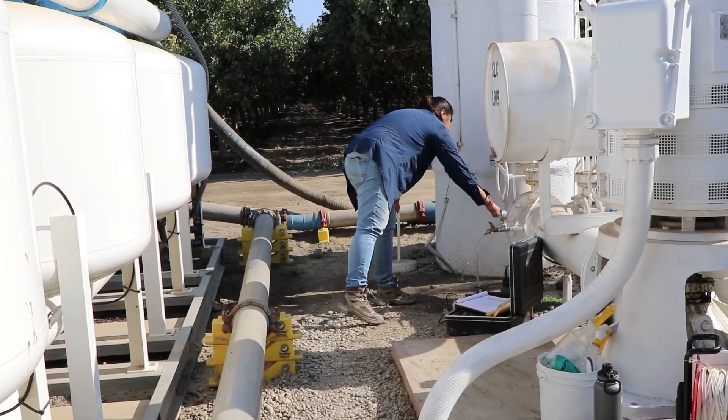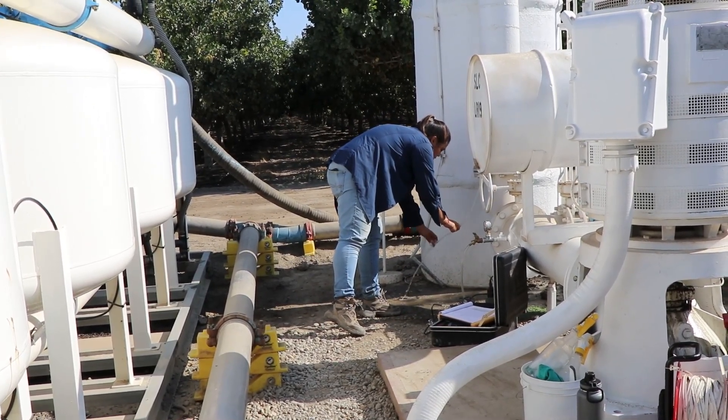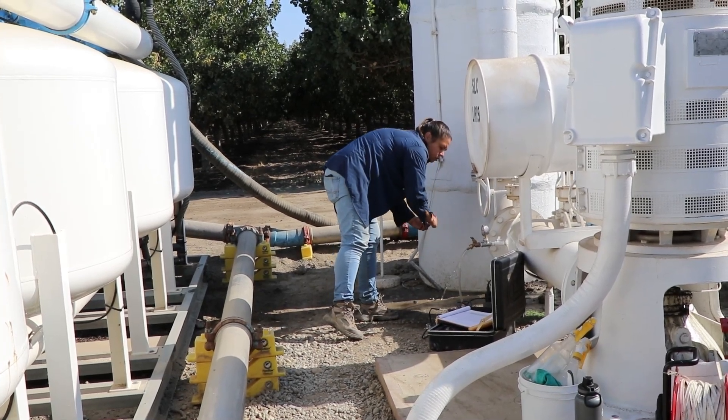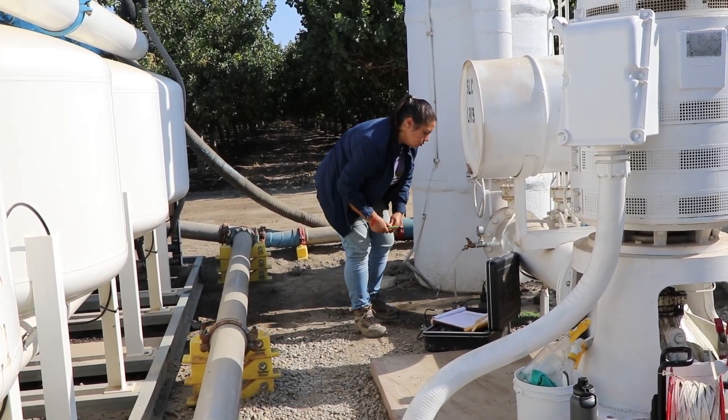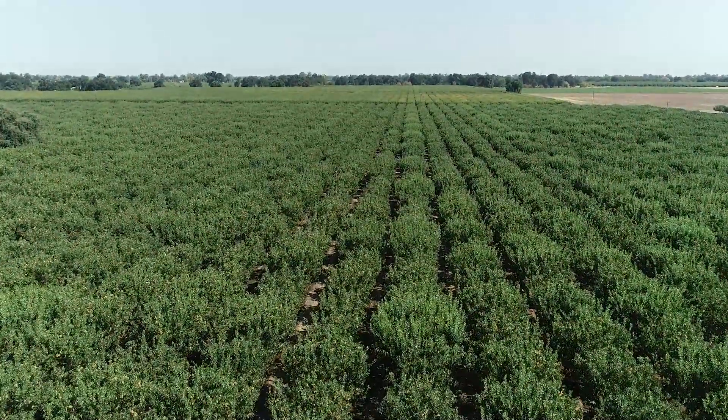We test the water quality before injecting, and we ensure that the water continuously stays clean as we inject it. We want to make sure that we're not altering any water quality for the landowner or the neighboring area, so we also monitor water quality at our observation wells.